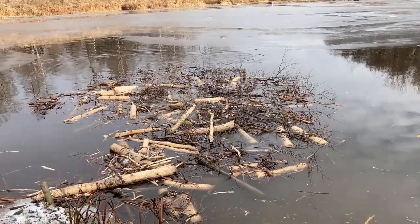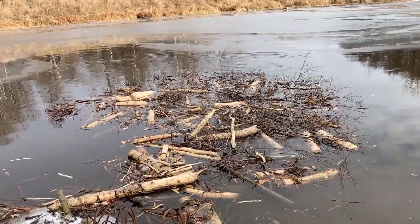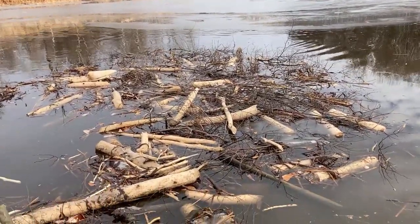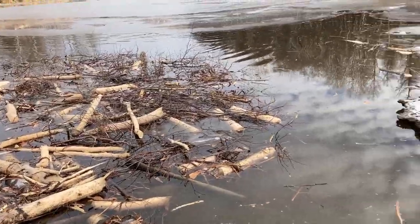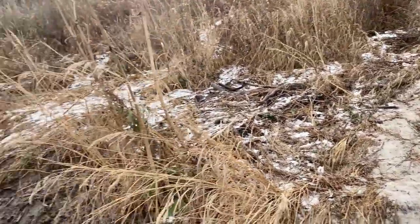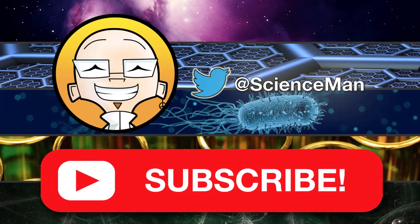So yeah, a beaver run is what we're looking at, and this is a cache of food. That's your cool beaver lesson for today. I very much hope you liked it. Again, if you like Science Man videos please help out by subscribing and clicking that like button. Thanks very much, have a great day.